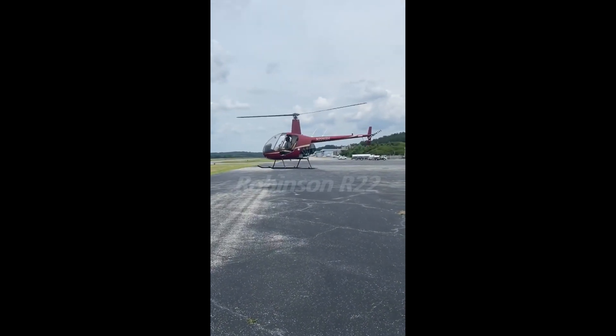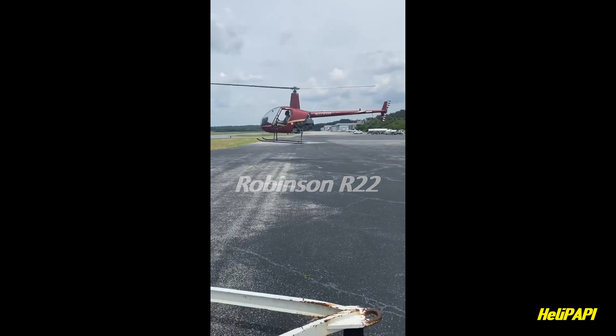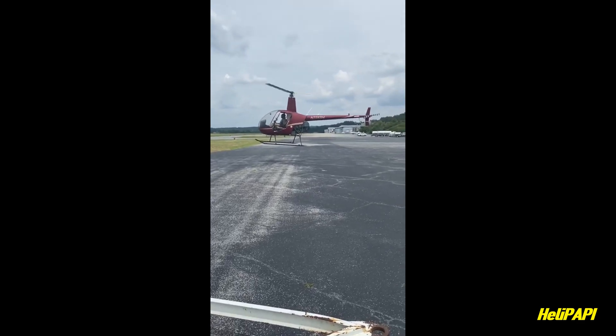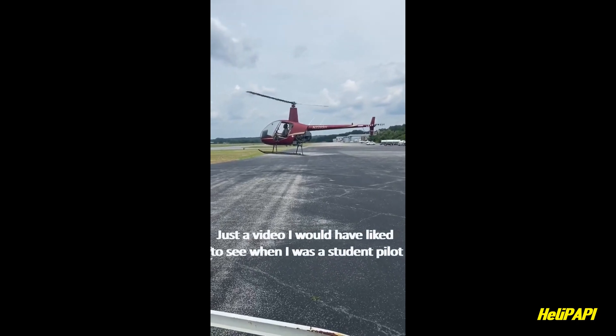Hey guys, welcome back to the channel. This is a video I wanted to share for quite a while, and today it's all about hovering. I did this video especially for new student helicopter pilots, so for most people and the seasoned pros, this may be a bit boring.